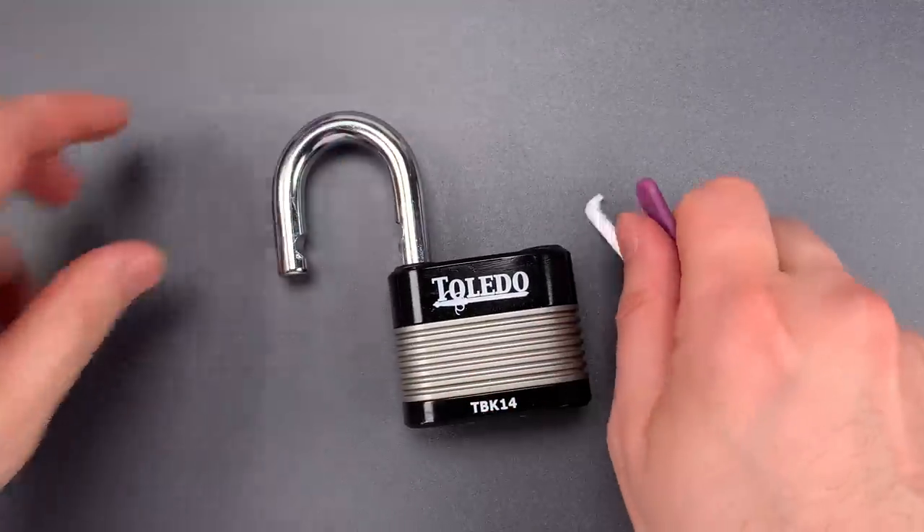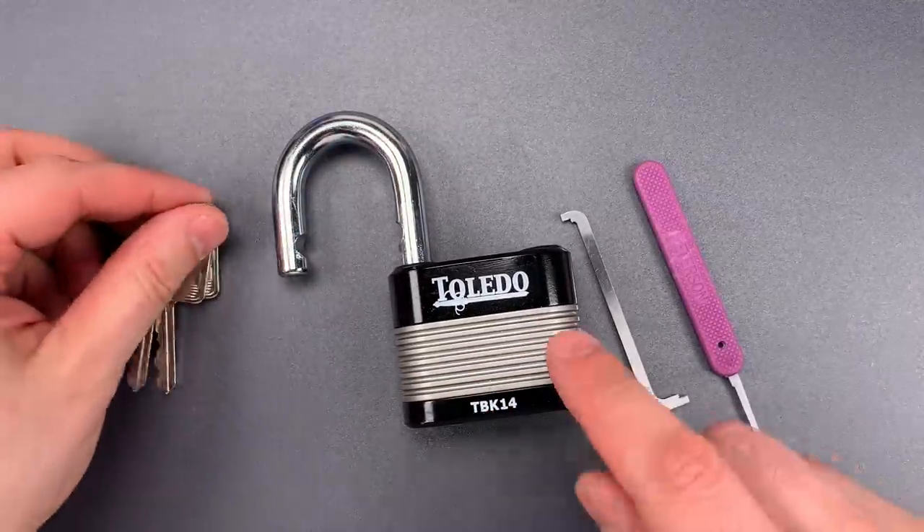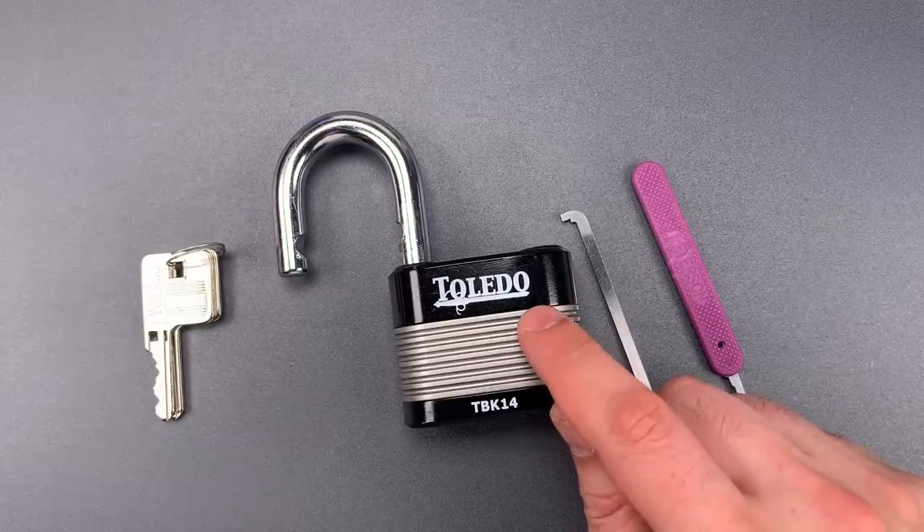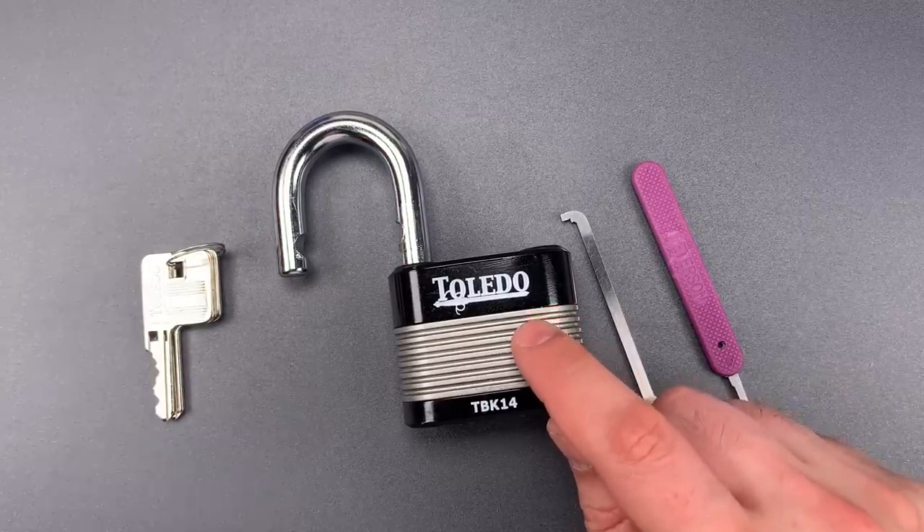Okay, not too bad a pick. It's certainly trickier than what I'd expect to find in a laminated lock of this type. But with the $30 plus price point, it really should be at the head of the pack.